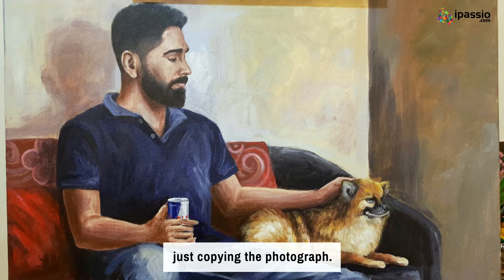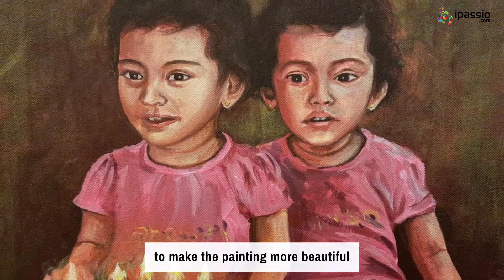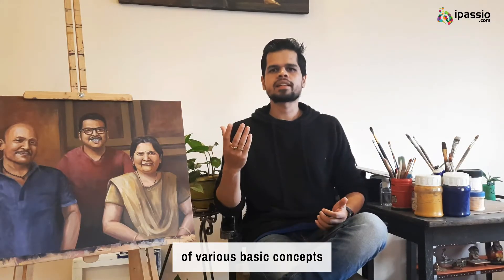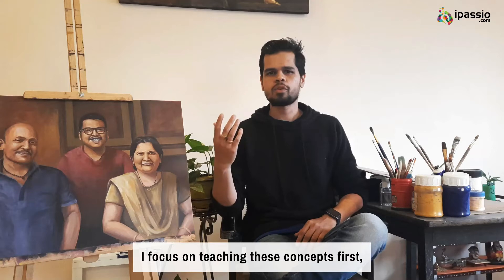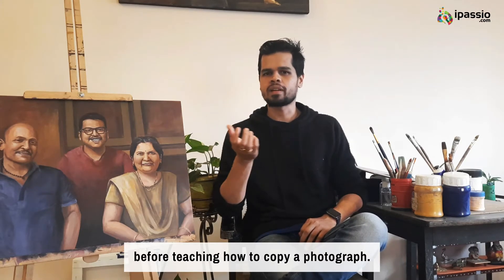Painting is much more than just copying a photograph. The job of a good painter is to make the painting more beautiful than the subject itself. For that you need understanding of various basic concepts such as color harmony, composition, and rules of perspective. I focus on teaching these concepts first before teaching how to copy a photograph.